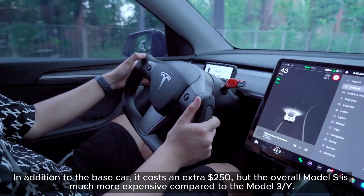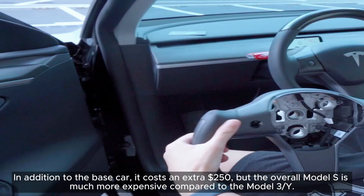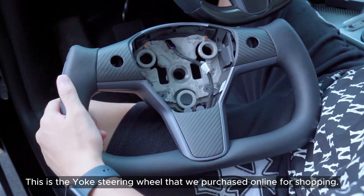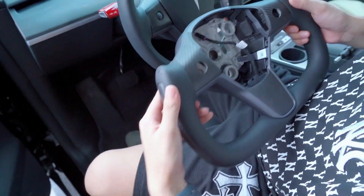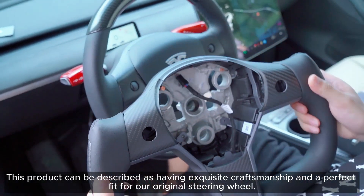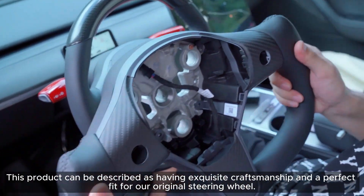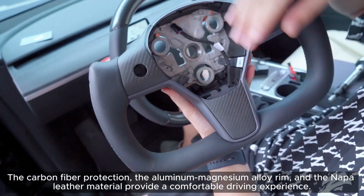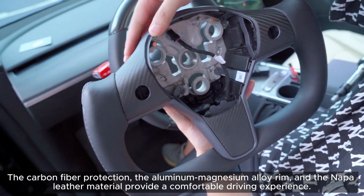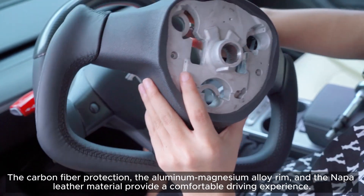In addition to the base car, it costs an extra $250, but the overall Model S is much more expensive compared to the Model 3/Y. This is the yoke steering wheel that we purchased online. This product has exquisite craftsmanship and a perfect fit for our original steering wheel. The carbon fiber protection, the aluminum-magnesium alloy rim, and the NAPA leather material provide a comfortable driving experience.